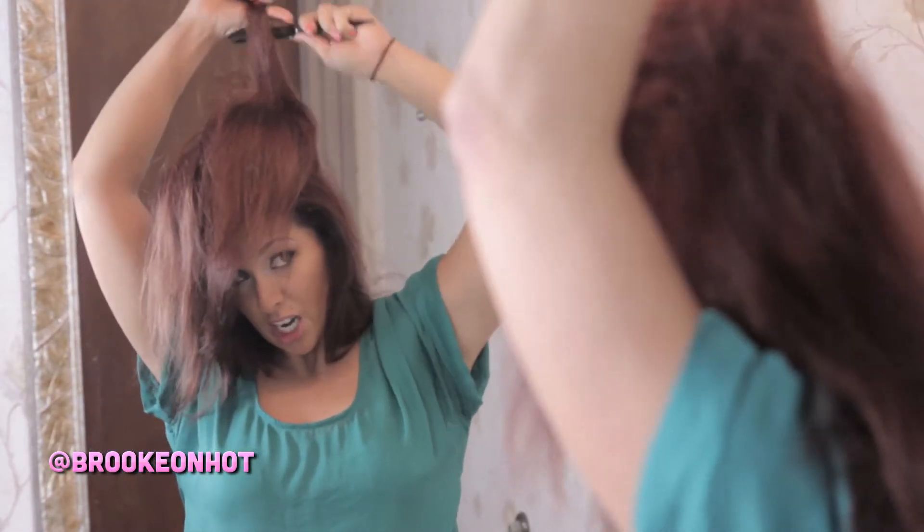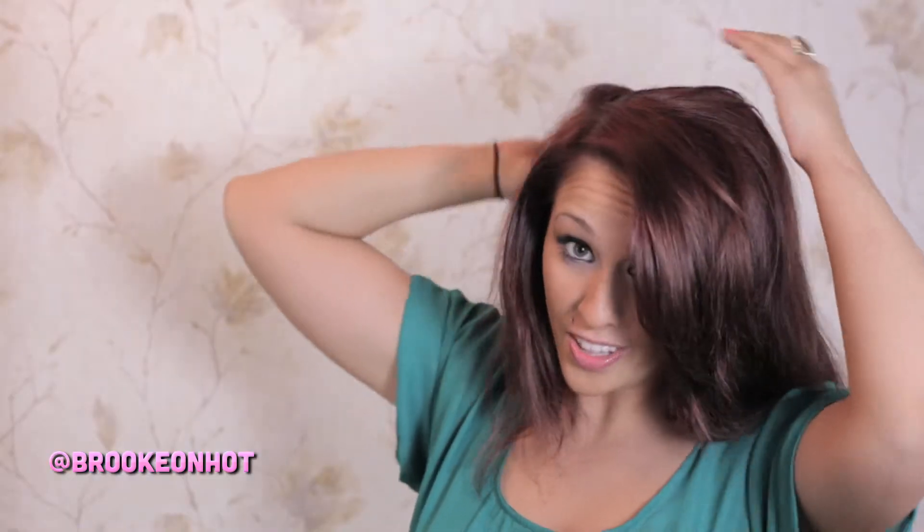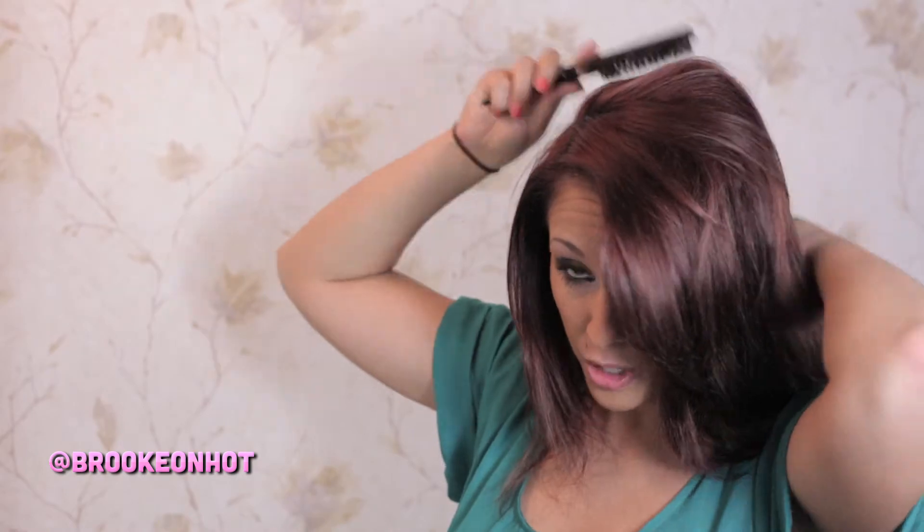You're just going to continue doing this the entire back of your hair. I know that I look like Cousin It right now, but I promise it's going to look good. You're going to take all of your hair and just kind of smooth out the top. The reason that you back-comb all of it is to get that big lift and volume to make it look beautiful.